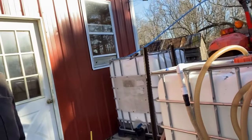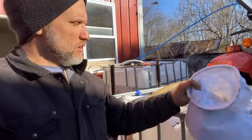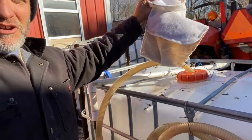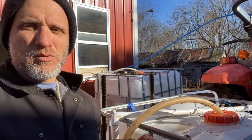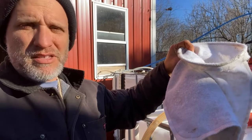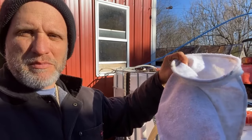We're going to go ahead and run this through the reverse osmosis. Here I just pulled the sap sock out of the collection tank. Whenever we pump the sap out of the containers or out of the tanks in the woods onto this tank right here, it all flows through this — I think it's a 50-micron sap sock — so that catches all the larger impurities that might be in there.